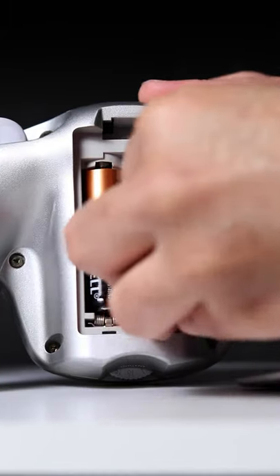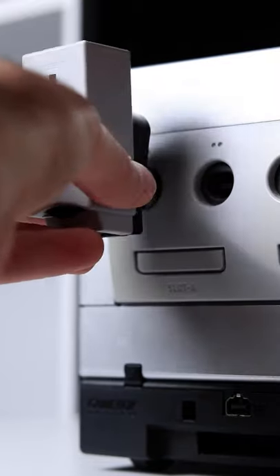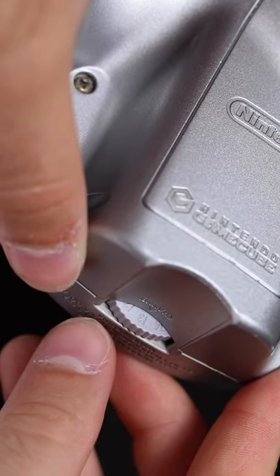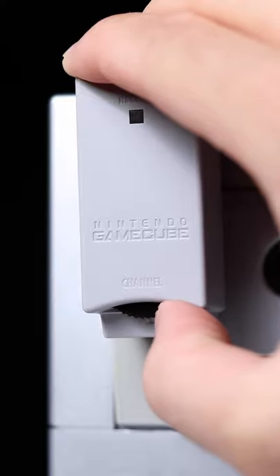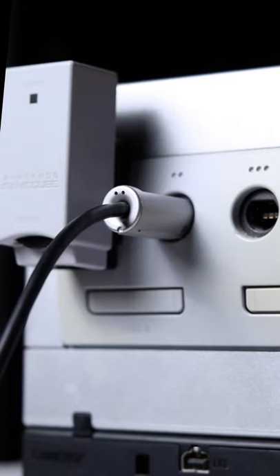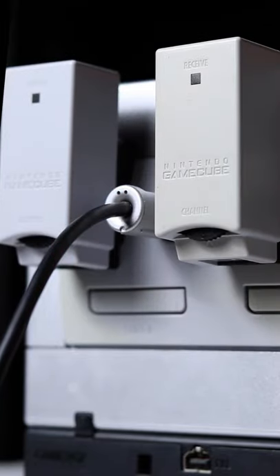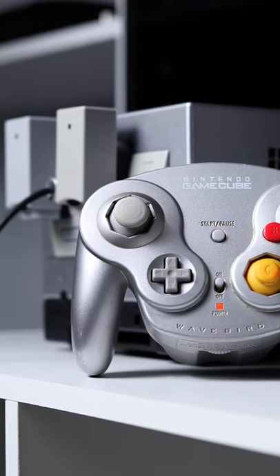The WaveBird operates on two AA batteries and works by communicating to an included receiver using radio frequencies. Just like tuning into a radio station, you had to set the corresponding channel on both the controller and the receiver in order to connect it. Having different channels meant that you could connect any WaveBird to any receiver and use multiples of them on the same console. Doesn't get any cooler than that.